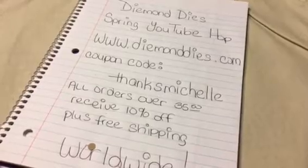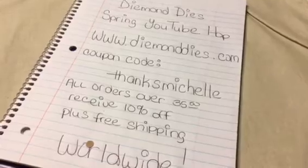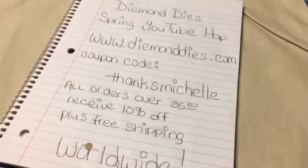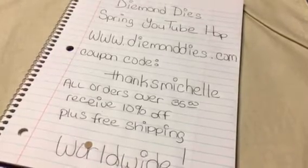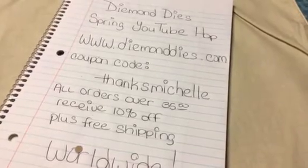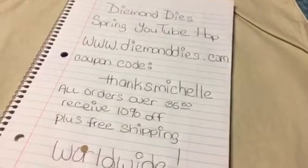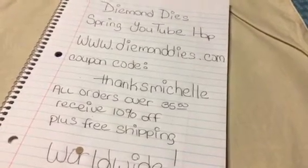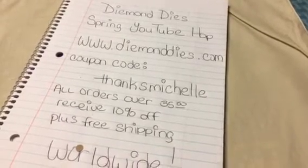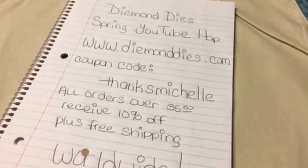It's very simple. The rules are pretty easy to follow, and I'll have all the links down below. Basically there are going to be several different ways that you can win. You will have to be a subscriber to the Diamond Dyes YouTube channel, and then each Design Team member will have their own giveaway on their channel. For my channel, you'll need to be a subscriber to the Diamond Dyes YouTube channel and to my channel here on YouTube.